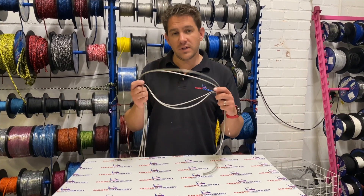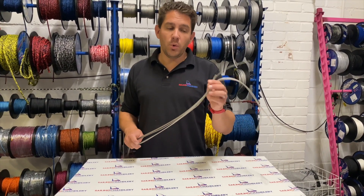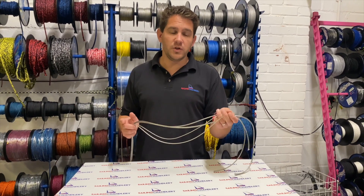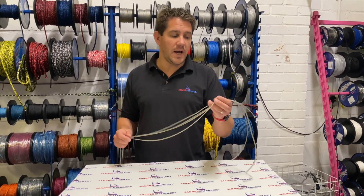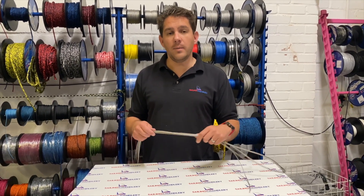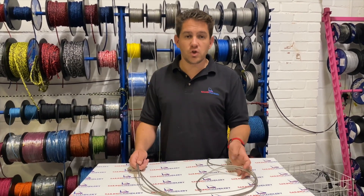As you can see, we have this available in silver and also in black. It's available in four different diameters: 2.5mm, ideal for trapeze lines and things like that, 3mm, 4mm, and a larger 5mm diameter as well.